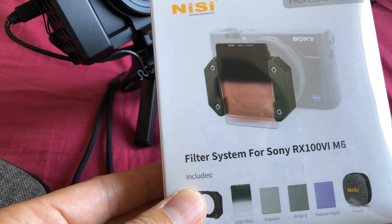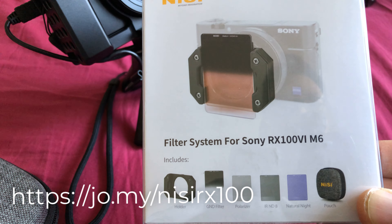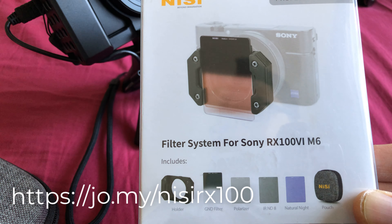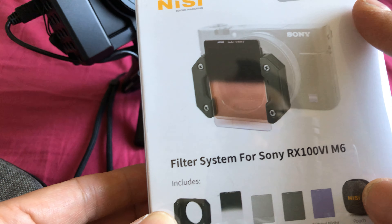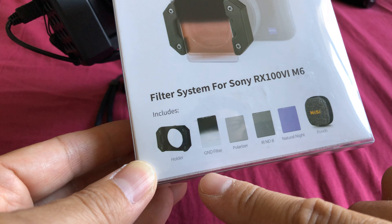This here is the Pro Kit. It runs about $65 and it is specifically only for the RX100 Mark 6 or the RX100 Mark 7. The kit itself comes with two different types — there's a professional kit and there's a base kit. The one we're unboxing here is, of course, the professional kit.